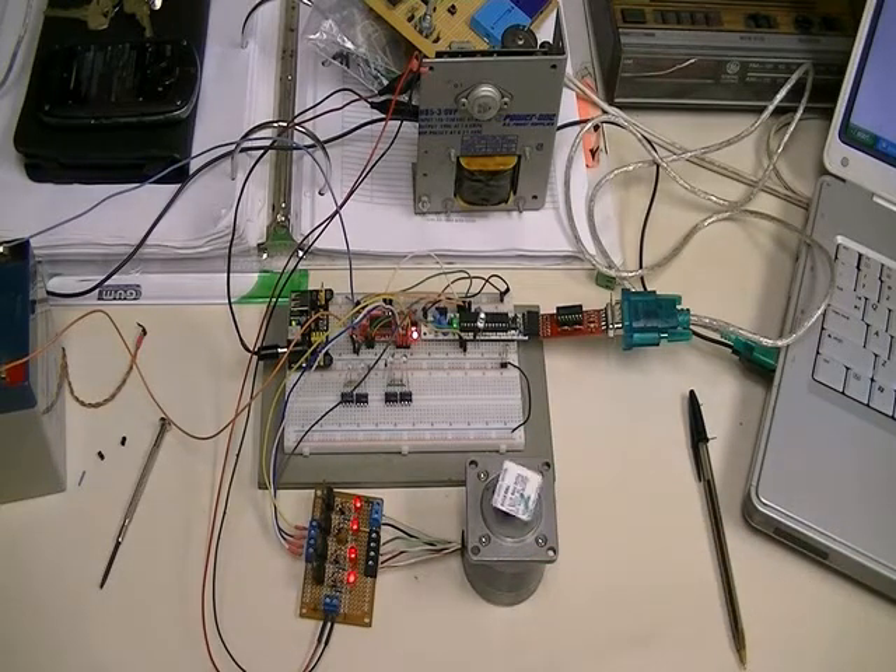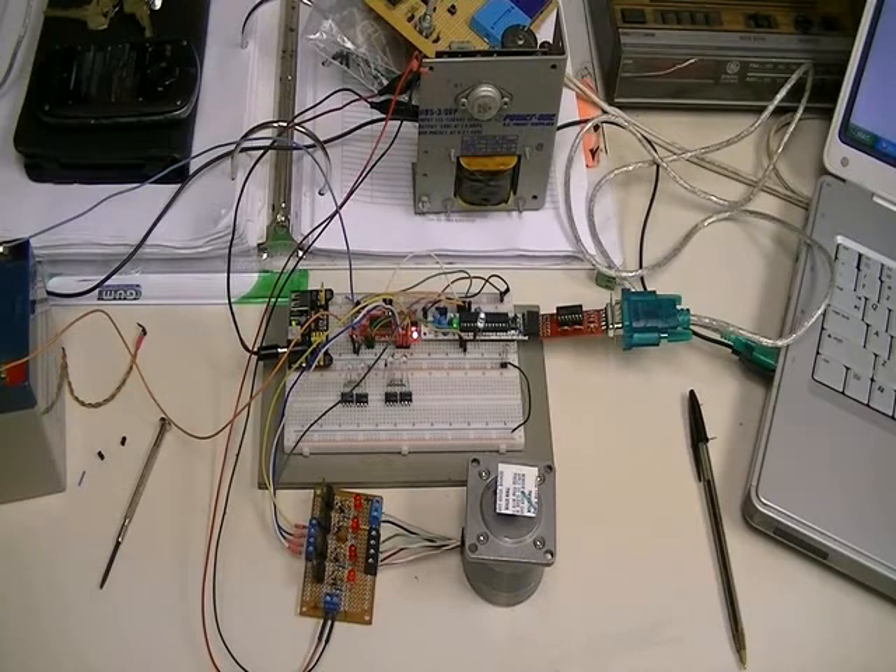It's simple to program. I can program the steps and resolution in about six lines of Arduino code. This includes being able to turn the board on and off, put it into sleep, or do very precise stepping.